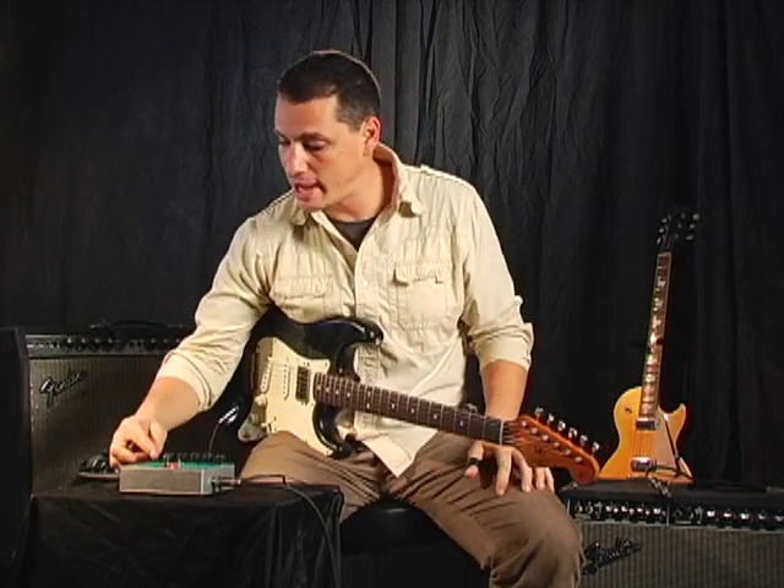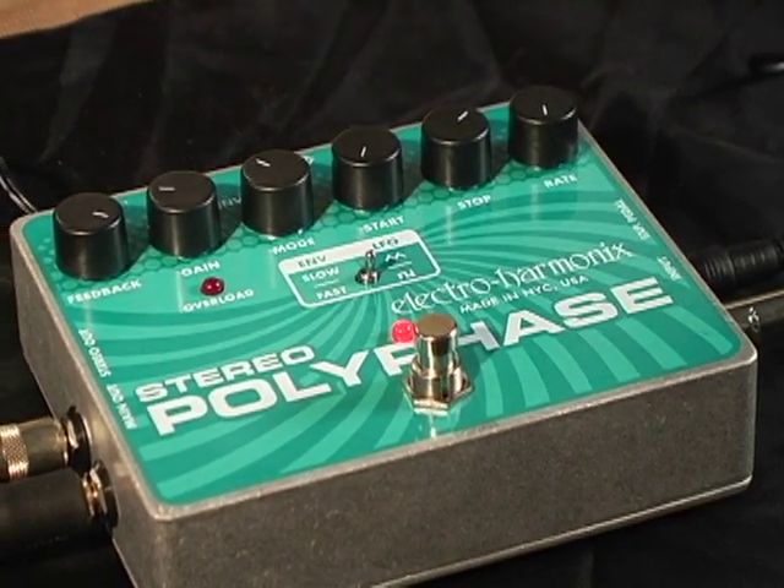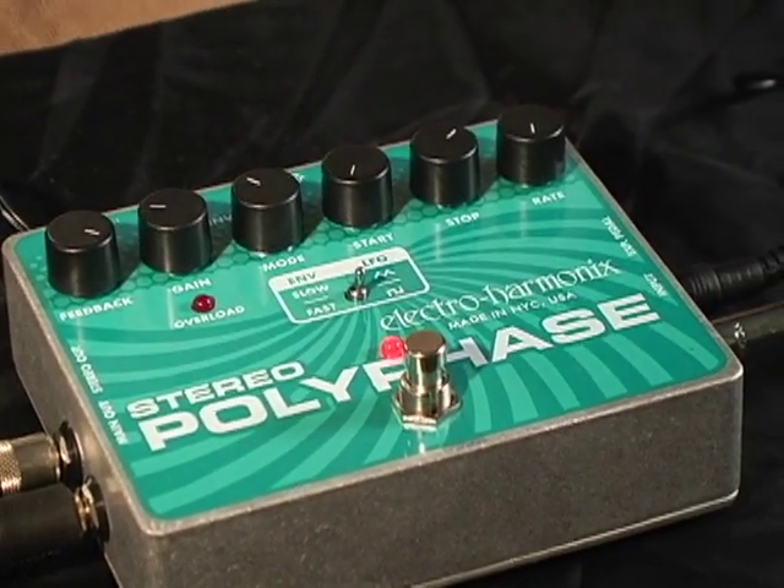That sounds pretty cool, but if you crank the feedback, what you're now allowing is the phase shifter to have resonant peaks. So it's really got basically now like an envelope follower.